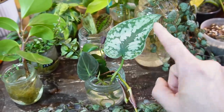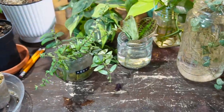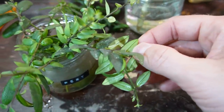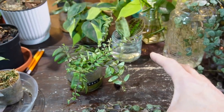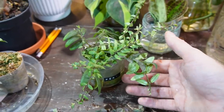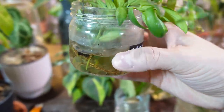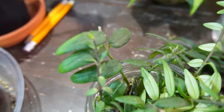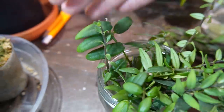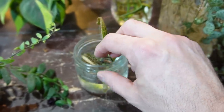I can root scindapsus in water but I find those cuttings do a lot better in perlite. Here's another lipstick plant — this is the Aeschynanthus radicans, I believe, a smaller-leafed variety. I had a large pot of it but it dried out really fast; basically half the plant shriveled up and died, so I took cuttings to salvage it. One of the cuttings had roots but the rest did not, and some of the leaves are getting pretty wrinkled, so I'm not sure if these cuttings will survive in water.